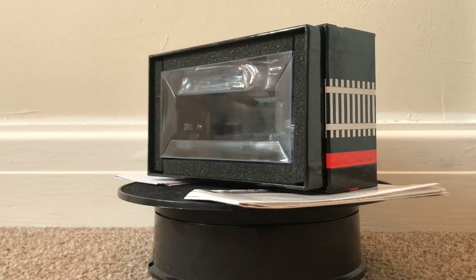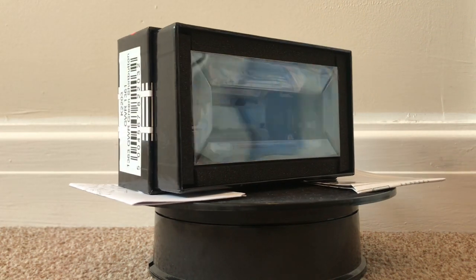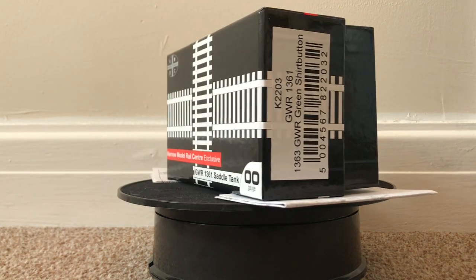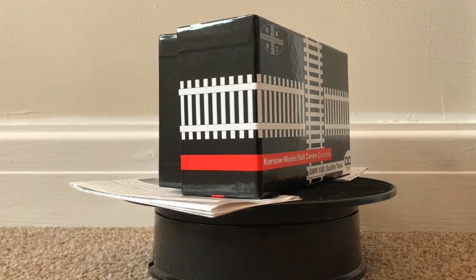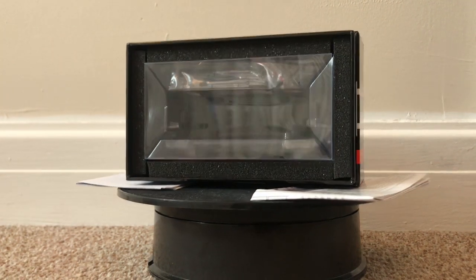The foam inlays really do protect the inner cube, whereas a lot of other manufacturers just do the cube on its own. We've got instructions which are very good — the exploded diagram is very good, as is the history on the locomotive and the DCC fitting section. However, I have had some issues with the instructions, which I'll tell you about a little bit later on.